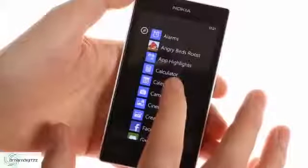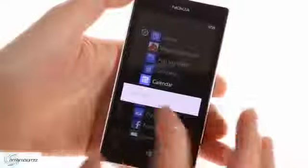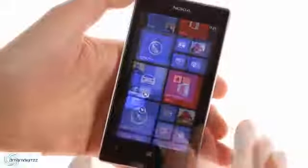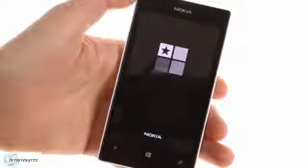The home screen uses a vertical stack of live tiles, each of which can be resized and rearranged. A live tile is similar to a widget as it shows info from the app, anything from a new message counter to photos from your albums. The list of all apps is to the right of the live tile screen, and you can use the search button to quickly find an app if you have many installed.